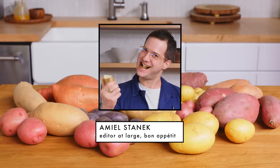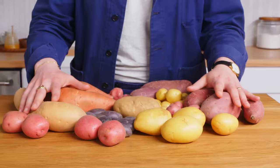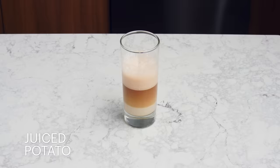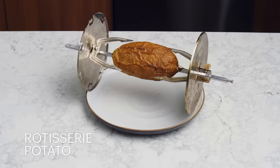Hi, I'm Emile Stanek, editor-at-large at Bon Appetit, and this is Almost Every Way to Cook a Potato. Today we're gonna cook a whole lot of potatoes. There are hundreds of varieties of potatoes out there. The primary distinction we make is between waxy potatoes and floury potatoes, and we're working with the good old-fashioned russet potato. It falls into the floury camp, it's super versatile, you can get them everywhere, and we're gonna see how many different ways we can cook it.